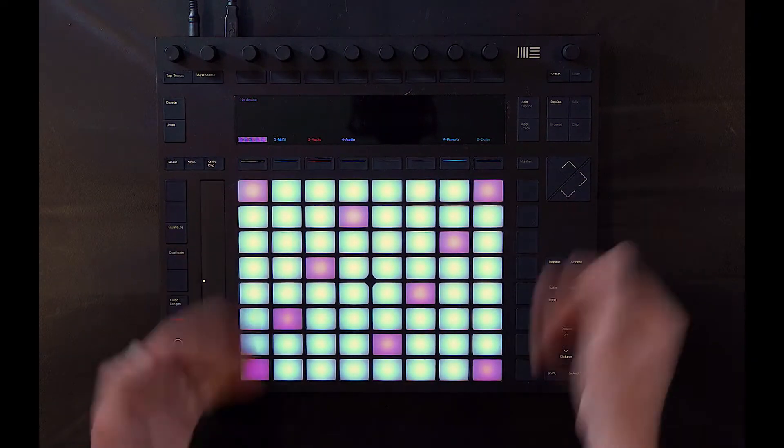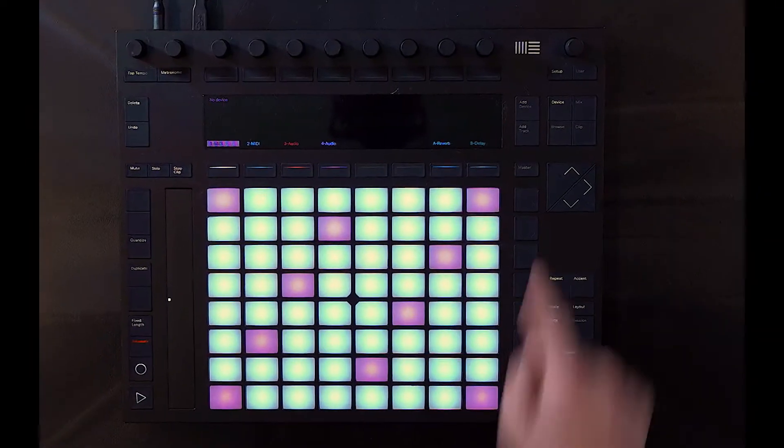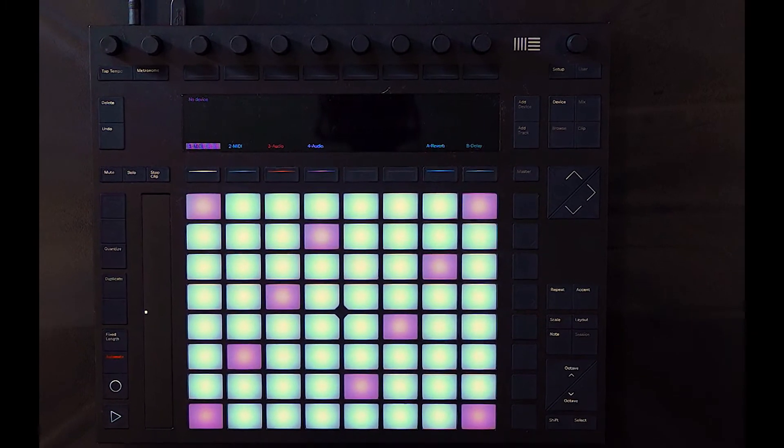That's how you navigate the device, and when you start something brand new, it's pretty simple. In my case, there's nothing loaded up in the session at all. To get started, I just need to hit Add Device and start playing sounds — the same way a guitar player picks up their guitar and starts just playing chords.